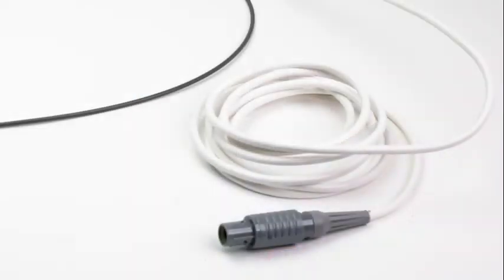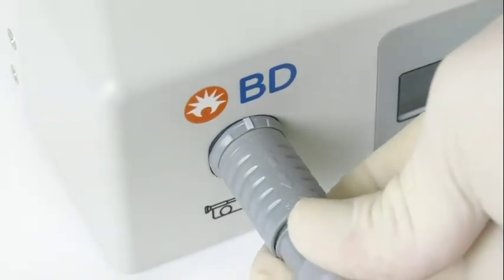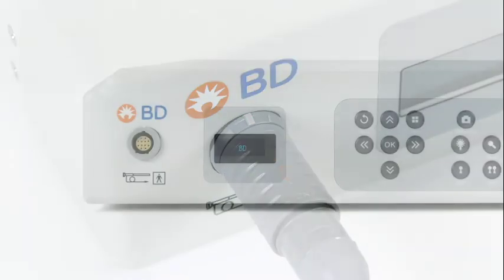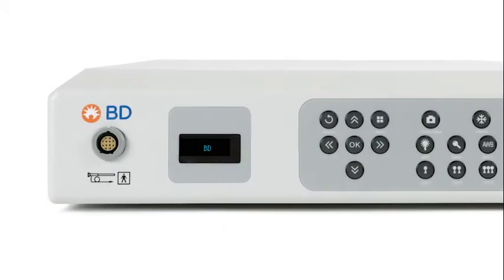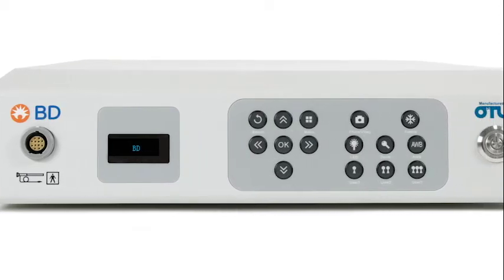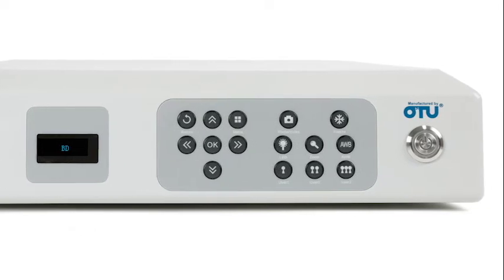At the end of the handle, there is a 2.8-meter cable that connects to the BD-APTRA image system. The end of this cable has a plug which should be lined up with the corresponding cable receptacle on the BD-APTRA image system. The BD-APTRA image system displays video images from the ureteroscope to a monitor or computer, which can then be viewed by the surgeon.